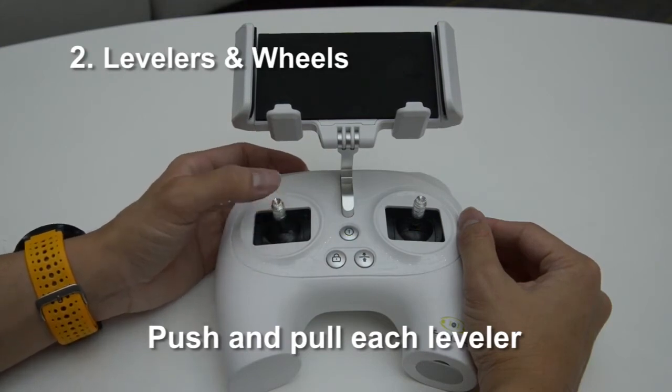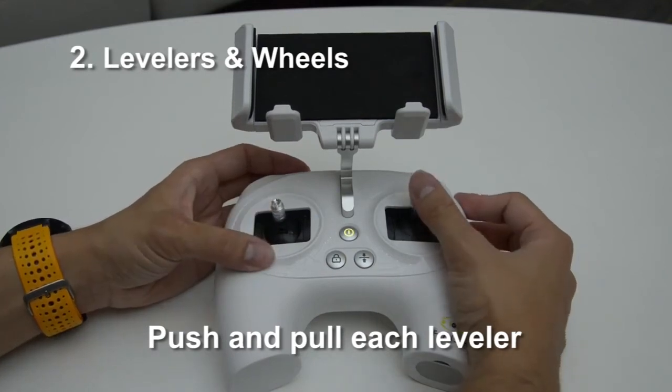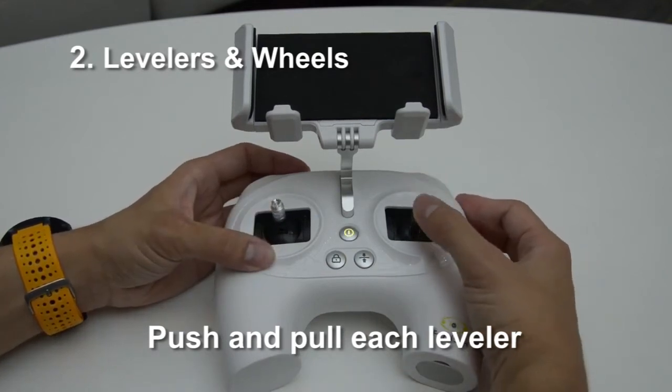Second, push and pull each lever to its very edge. Make sure the maximum distance has been reached.